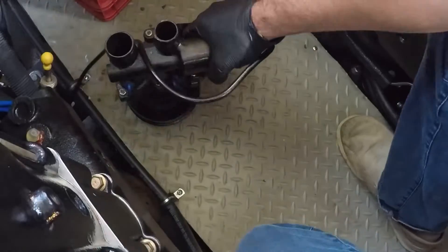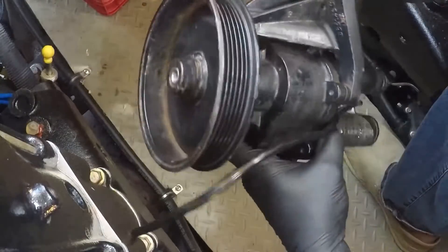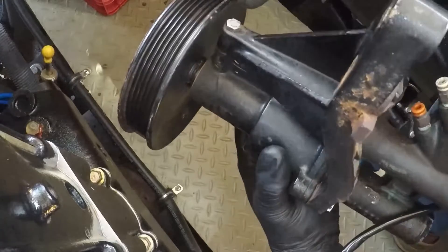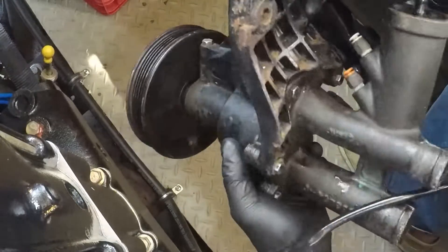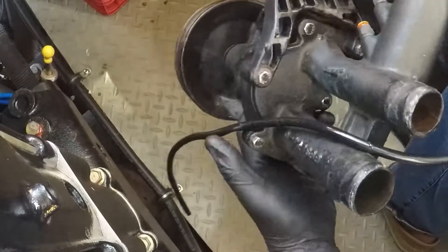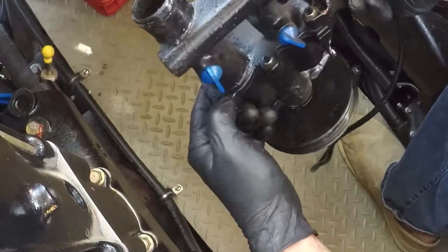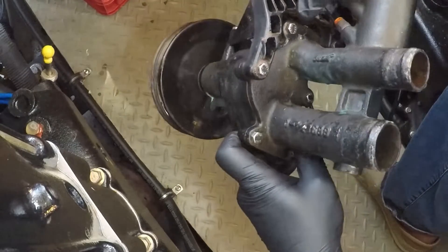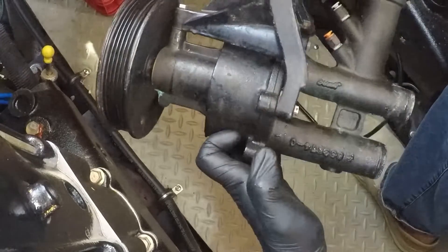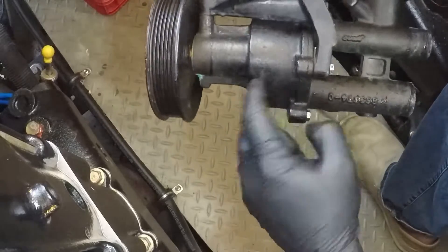We have the pump out where we can work on it. Next you need to remove the bracket — there's one bolt here and two bolts in the back holding the bracket on. After that, we need to remove the remaining bolts — one there, one, two here, and one over here — and then the whole rear part of the housing will come off and we can get to the impeller inside.